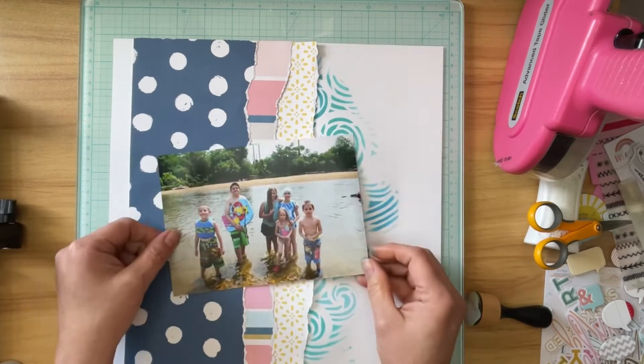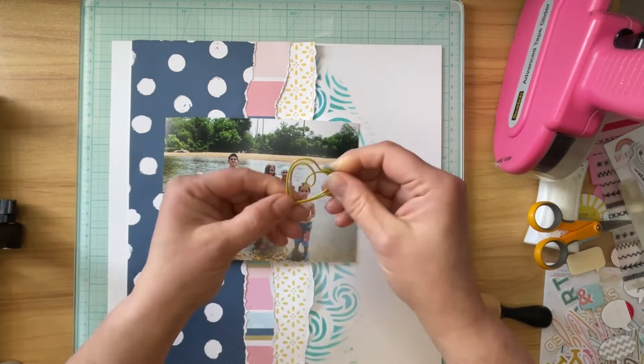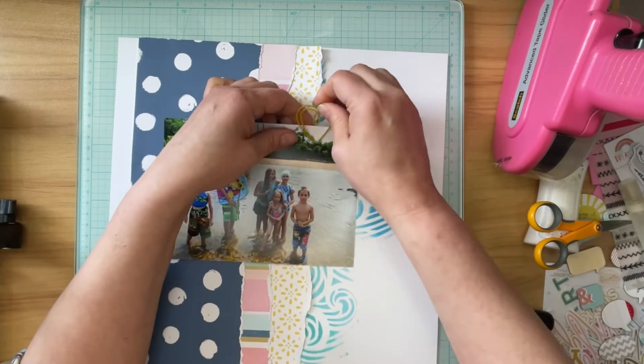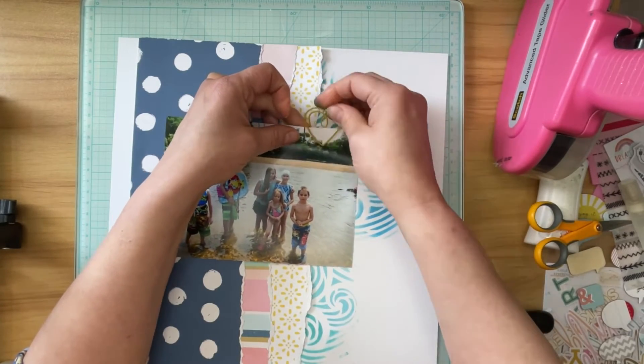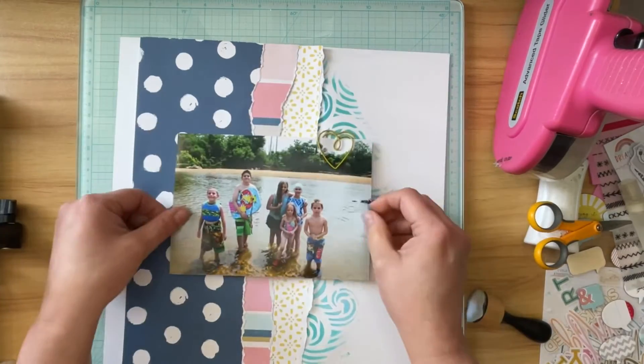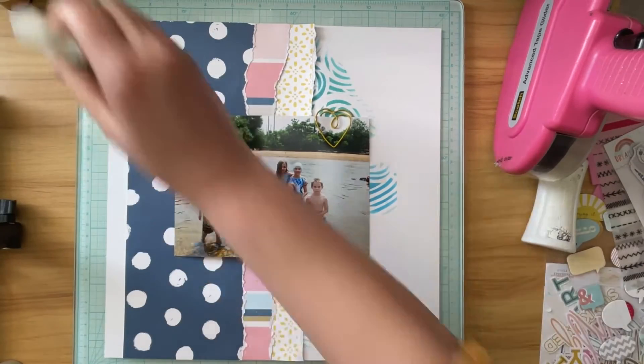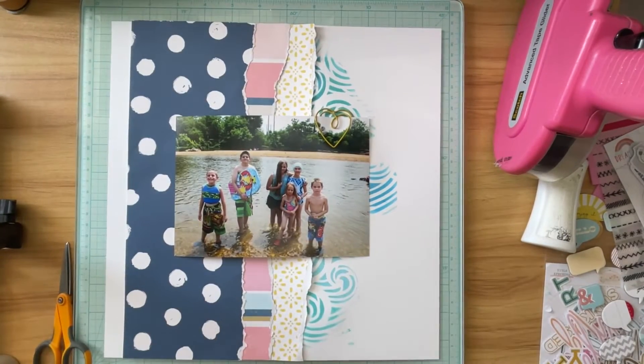I had initially thought I might go ahead and mat the photo in some pink cardstock, but I decided not to because it was already pretty busy with the three patterned papers behind it. The photo ends up standing out pretty well since I surround it with my embellishments, title, and journaling.